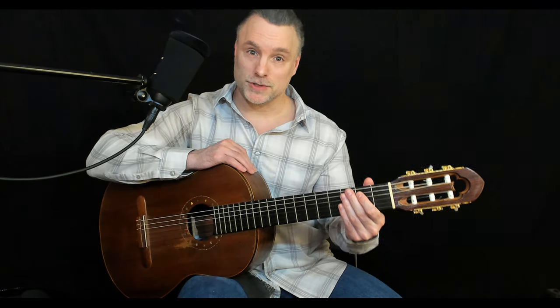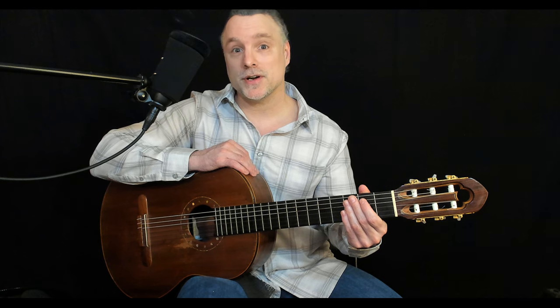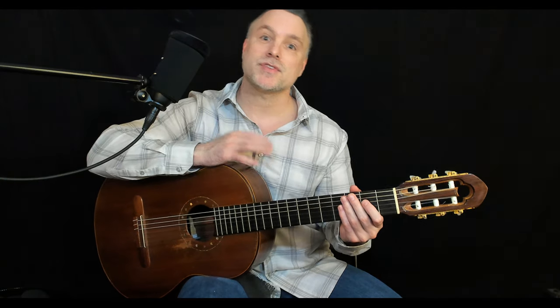Level 1.2: holding the acoustic guitar. In this level we're going to learn how to hold the acoustic guitar in the most efficient way, and by doing so we're going to protect ourselves from unwanted strain and injury and allow ourselves the most mobility so that we can make the most out of our practice time.